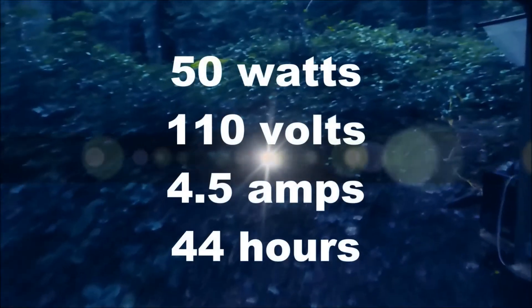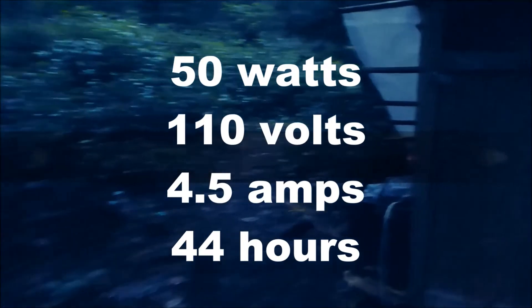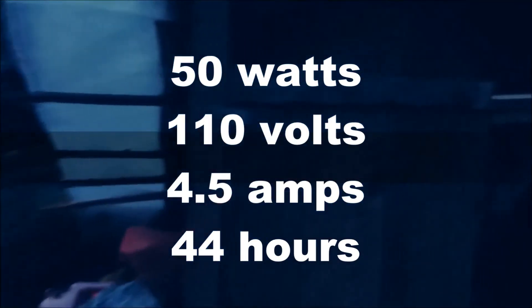A 110 volt, 50 watt heater will run for 44 hours before the batteries will be dead. Wow, 44 hours — that's a long time. Are you sure your math is correct?